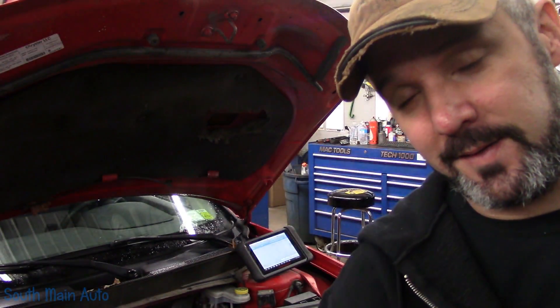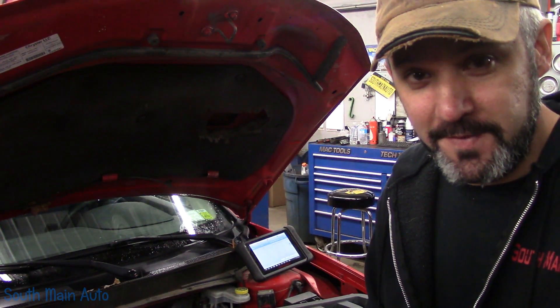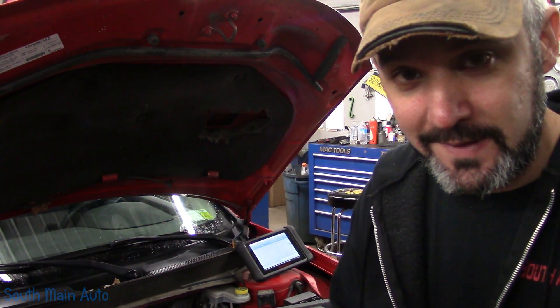Hey viewers, welcome back to the South Main Auto Channel. Working on a 2009 Dodge Avenger with the 2.4 engine.